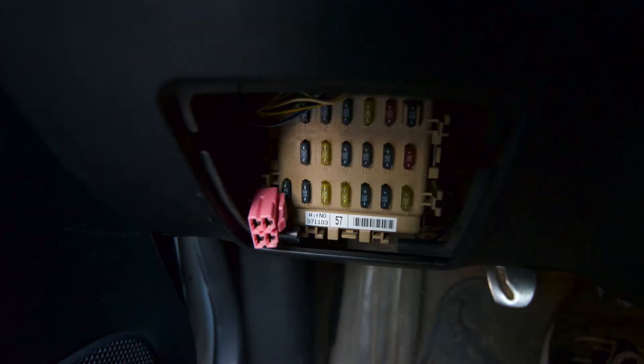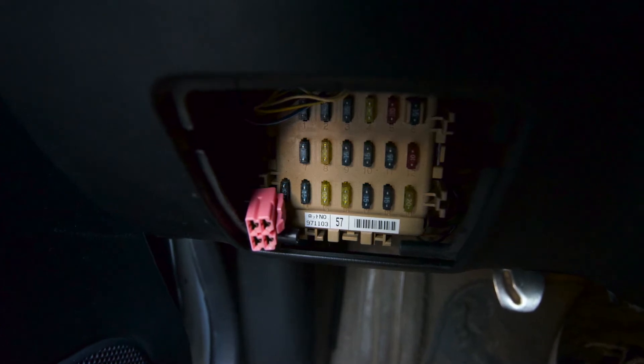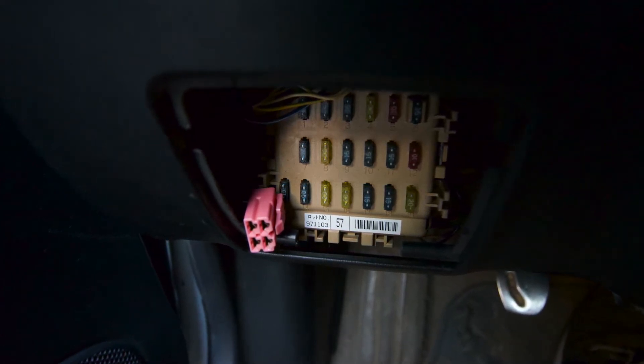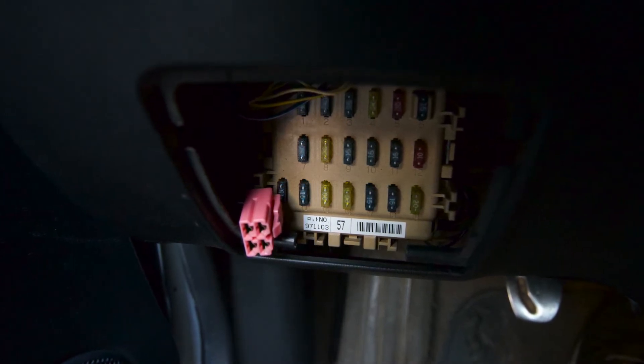Near the driver's side fuse box there's going to be a pink connector that's tucked away. You're going to need to connect an RY51 relay to get the OEM wiring to work with the fog lights.